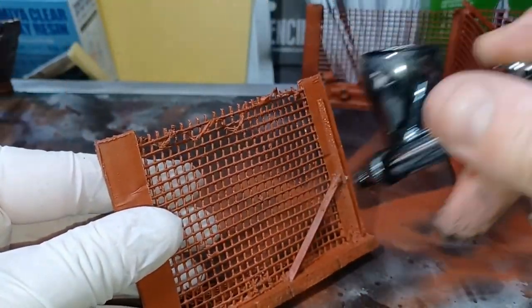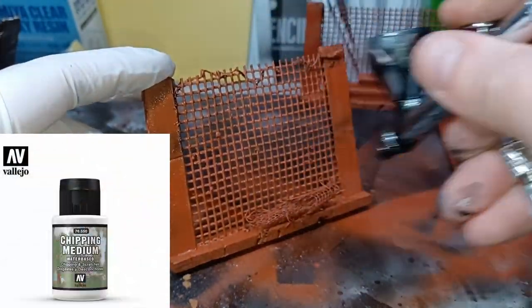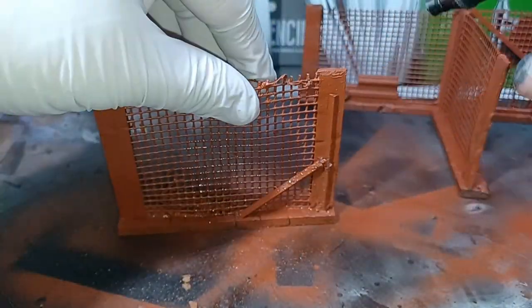Once that red oxide had dried fully I then gave all the fences a coat of chipping medium from Vallejo. I let this sit for a further 30 minutes before handling to paint.